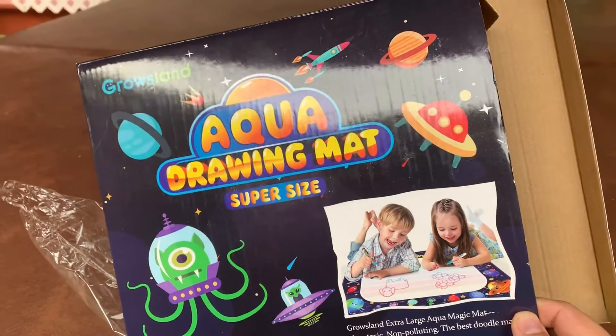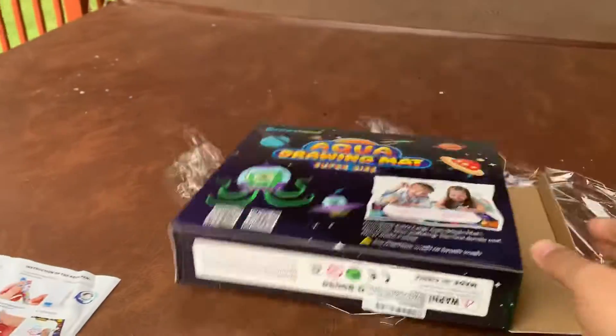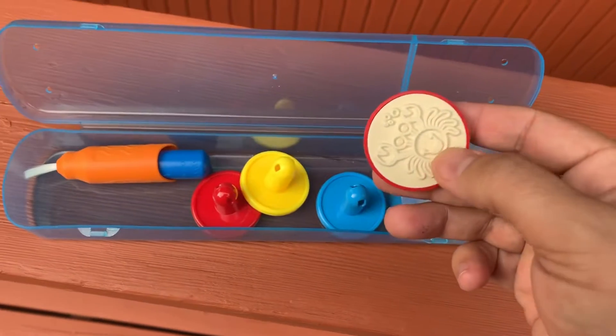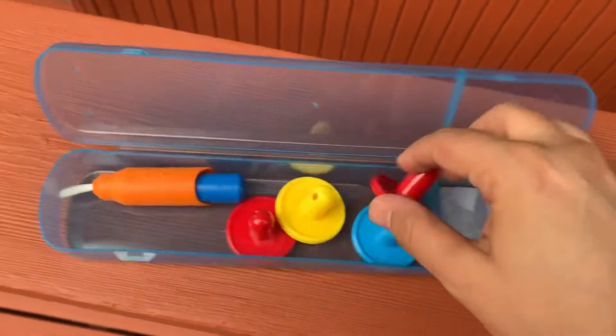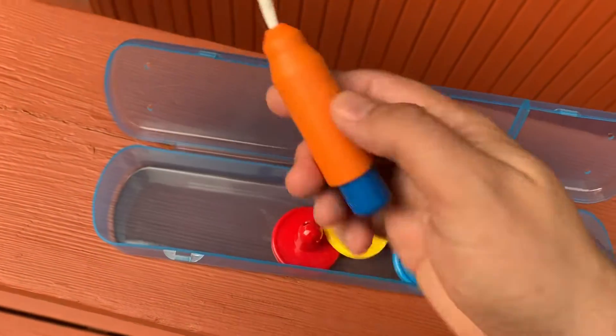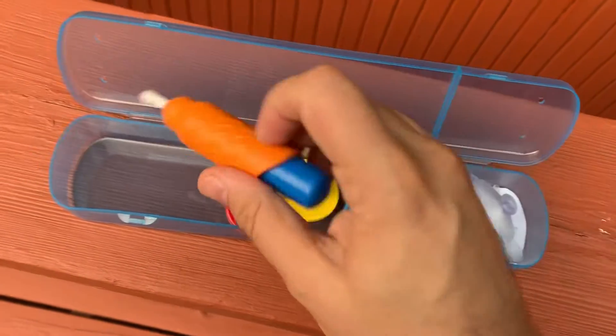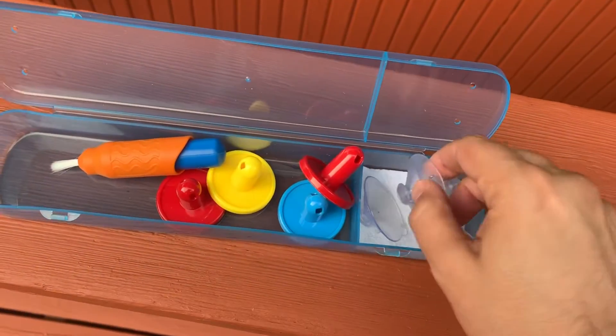Never make a mess. Pretty neat. This is something, too — you can also suction them to a wall.